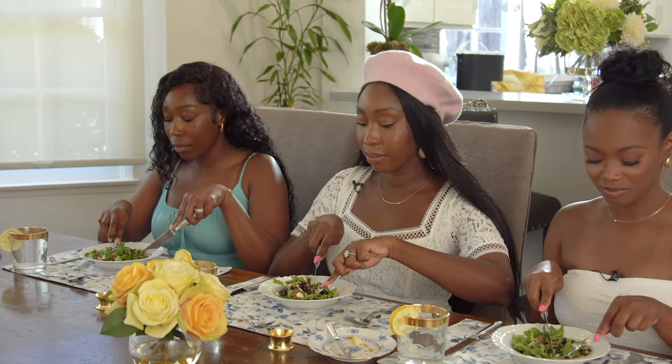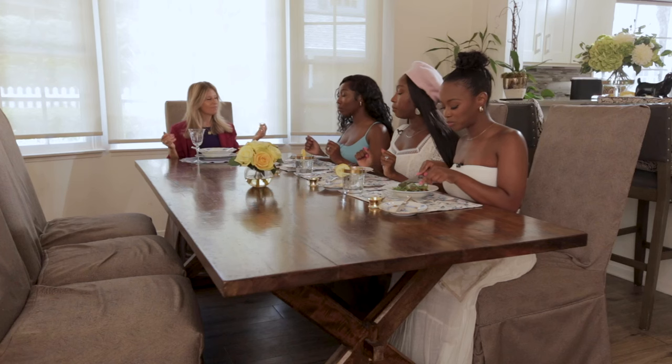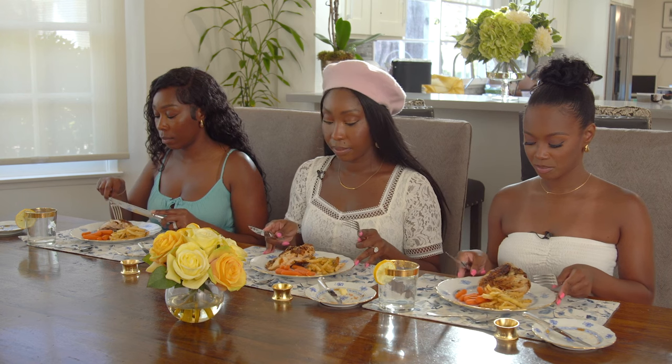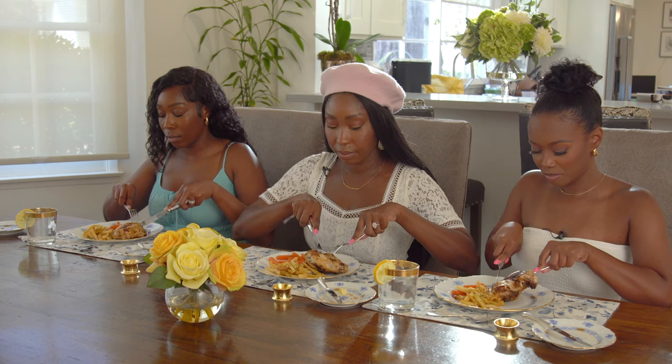Now we are at the main course, or entree course. This is a bit of a challenge because we have chicken on the bone, plus french fries — and although fries are typically a finger food, we're going to eat them with a fork and knife. Start by piercing the chicken, finding a spot that's not on the bone, starting from the end. Steady it with your fork, then cut with your knife, and bring the food into your mouth with tines down.